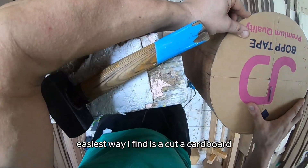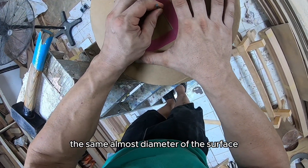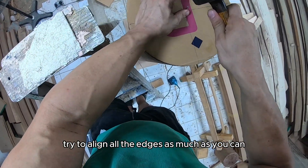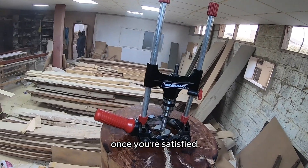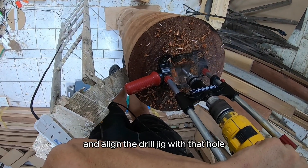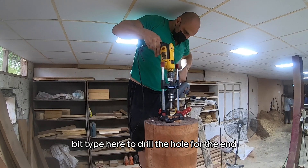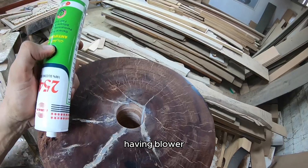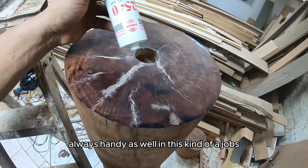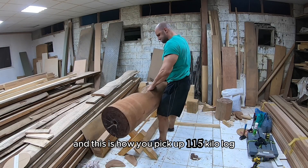Once all the crack is filled, sand the surface back again. The easiest way I found to find the center is to cut a cardboard the same diameter as the surface, try to align all the edges, and once you're satisfied, punch the center hole with a small nail. Then align the drill jig with that hole — I'm using a forstner bit here to drill the hole for the end plate pipe. Having a blower is always handy in these kinds of jobs. And this is how you pick up a 115 kilo log.